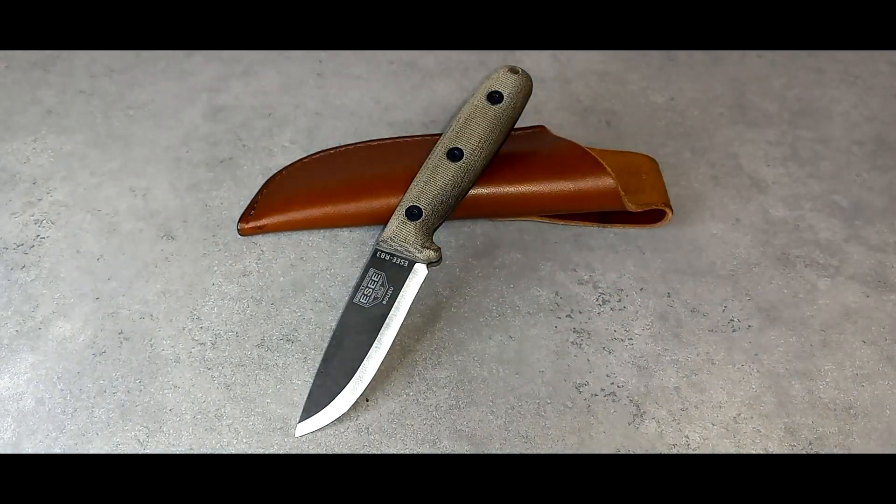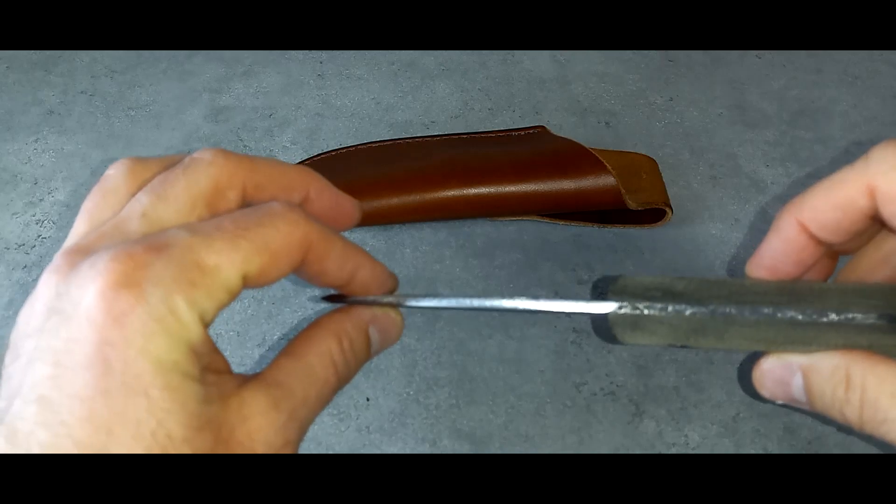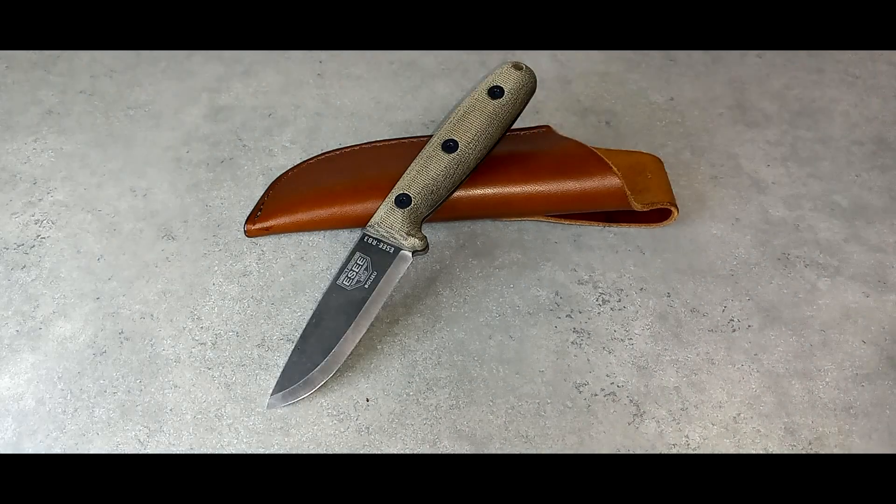My other blades are drop points — I have a Kephart and a Nessmuk. This is the only Scandi grind blade I have, and I would consider getting different Scandi grind blades, but I don't really know if I need another one. I kind of like just this one — it's the perfect size. A three-inch blade is highly capable; you can do a lot of different things with it, and it's pretty thick too. This is a capable knife, and it is extremely sharp right out of the box.